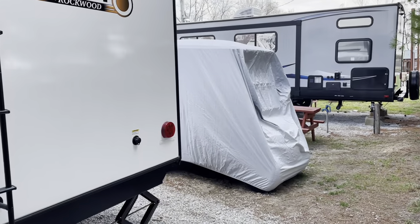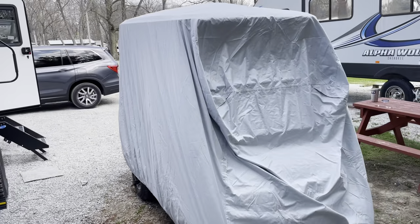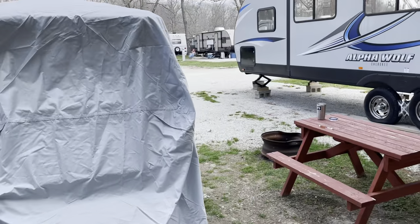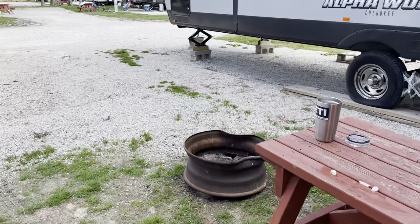Come around the back — just covered the golf cart, getting ready to go eat something. Our grill's kind of shot — the fire pit — so I think we'll have them haul that away and we'll go get a newer one.